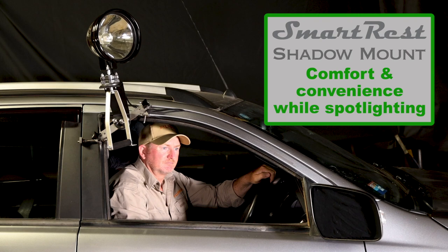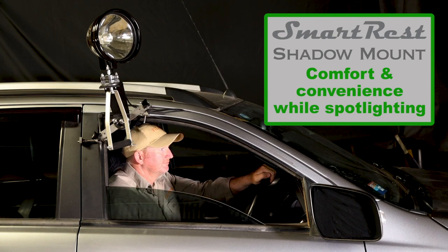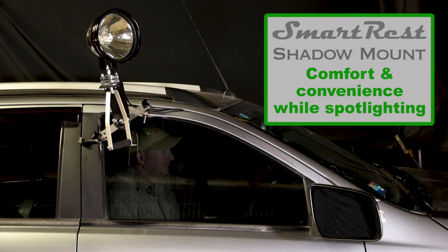Don't compromise your comfort when you're spotlighting. Use SmartRest's new Shadow Mount. Make every shot count with SmartRest.